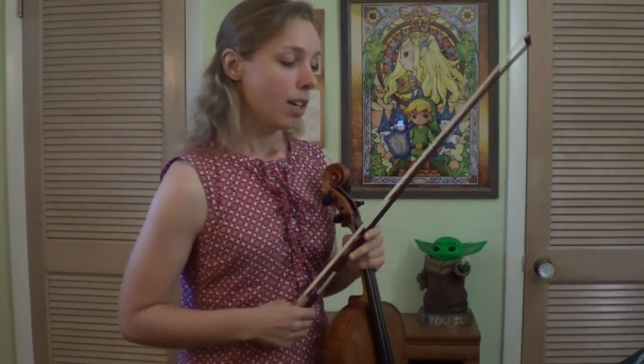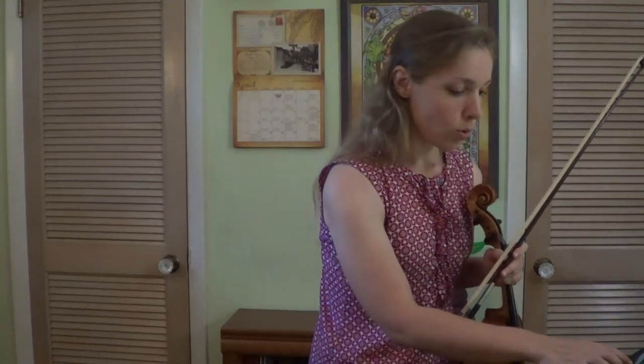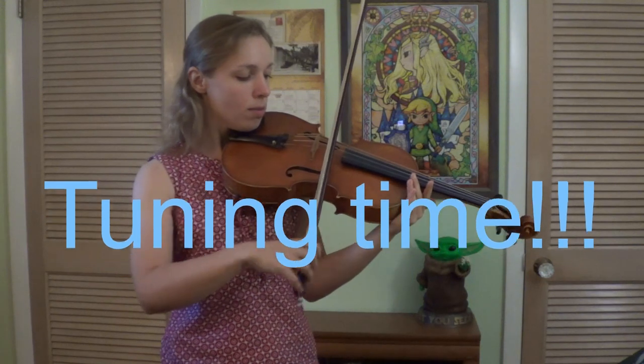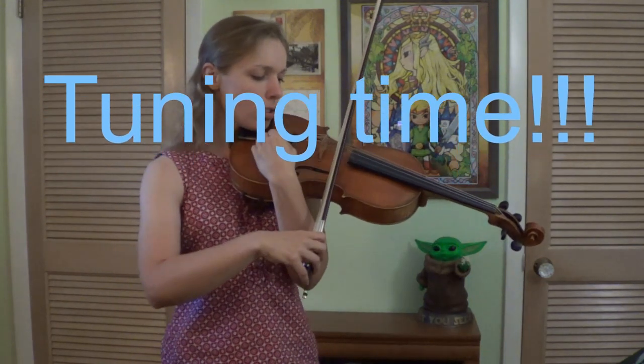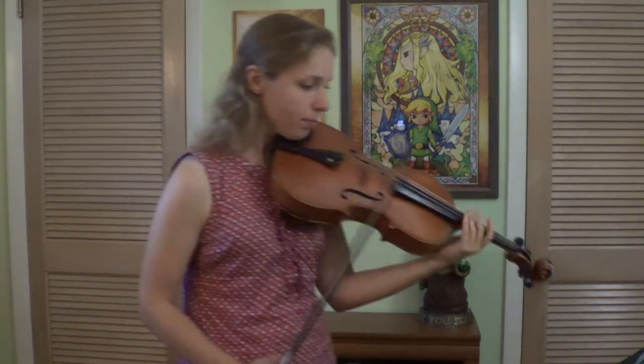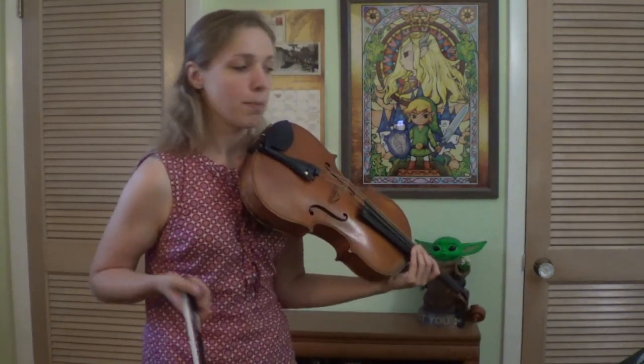So this is going to give us something to really focus on and think about. Now before we get started, I want to just make sure our strings are in tune. So let's just check string by string, make sure it's still good. If it's sounding a little bit off, just take a moment to fix it, put me on pause — that's fine.